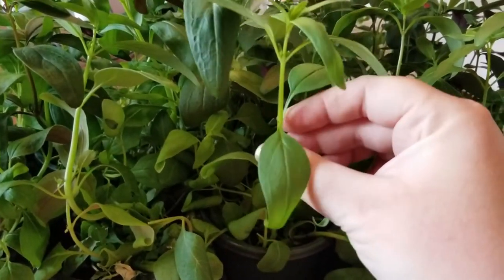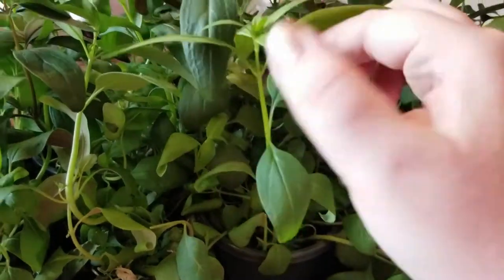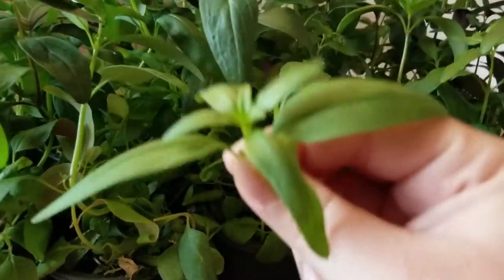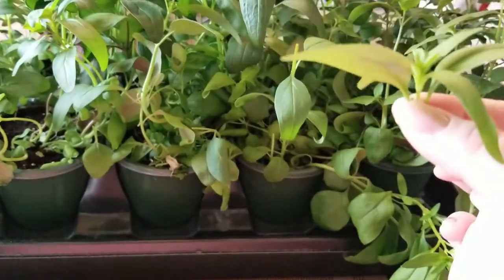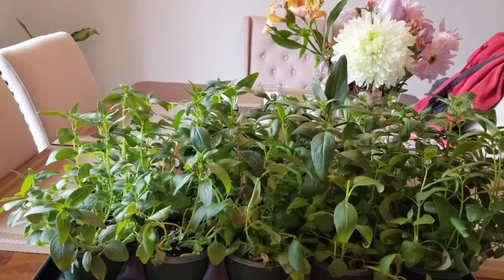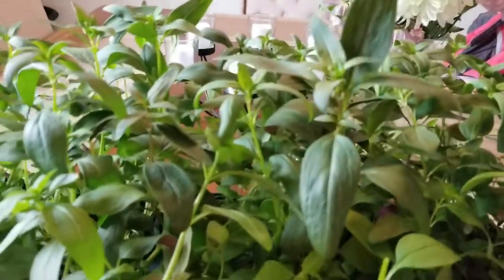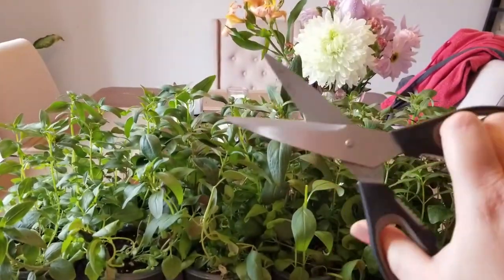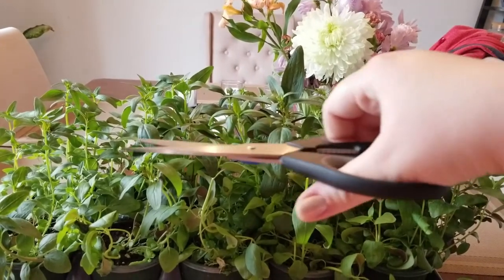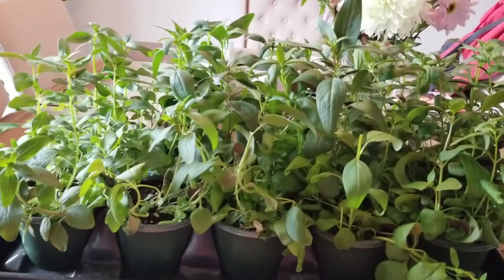I did let these go about two to three weeks longer than I could have. I'm going to bypass this set of true leaves and come up right here. You have two options: you can either pinch off the top with your fingers - that's why we call it pinching off - or when you have an entire tray to do, you can grab a pair of clean scissors or shears and just top the plants off.